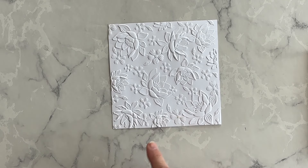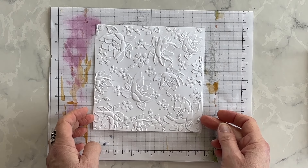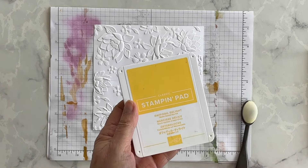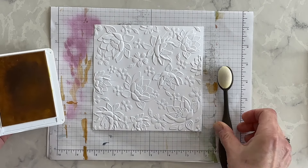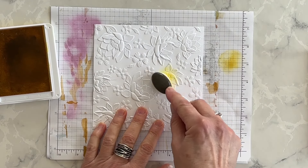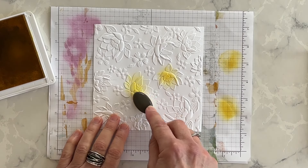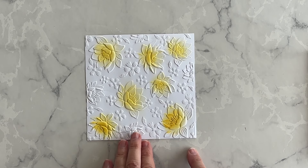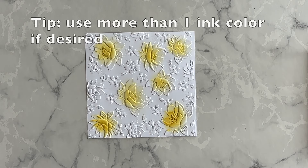This larger layer, however, I want to add a touch of color to. I've got a scrap piece of my grid paper and I'm going to use my Daffodil Delight ink and my small blending brush and I'm going to apply ink only to the larger flowers that you can see on this embossed layer. I've colored seven of the flowers using Daffodil Delight.